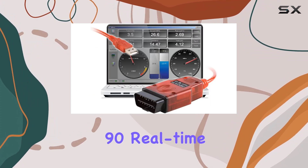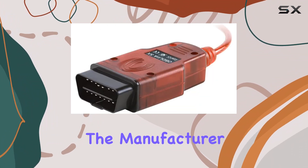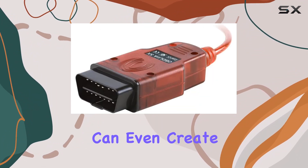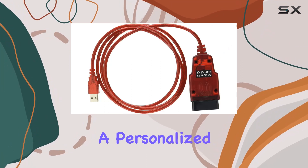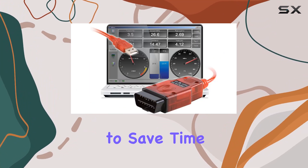The OBD software allows you to display, graph, and log over 90 real-time parameters with on-screen gauges, offering more insight than the manufacturer provides. You can even create custom gauge layouts for a personalized experience.